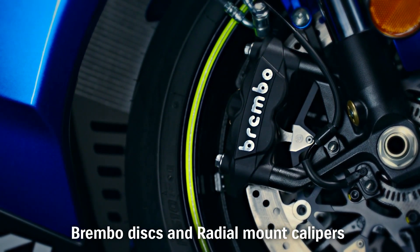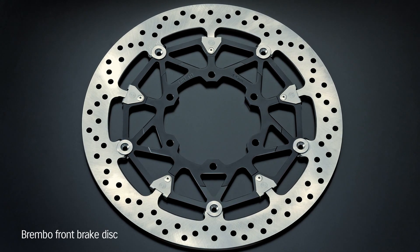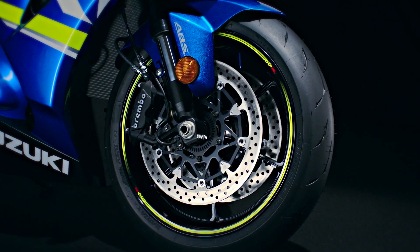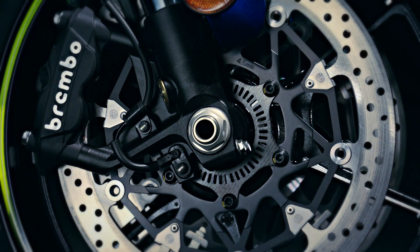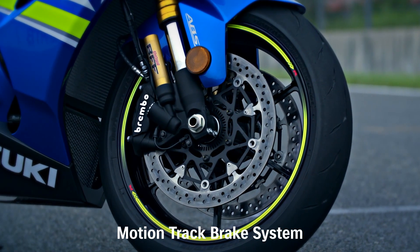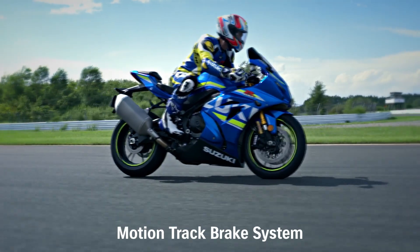New Brembo stainless steel brake discs are 10mm larger in diameter, measuring 320mm. The GSX-R1000's Brembo radial mount monoblock front brake calipers each have four 32mm pistons and work with the radial pump 19mm master cylinder. The new GSX-R1000R model and the ABS version of the standard GSX-R1000 model adopt the new MotionTrack brake system.